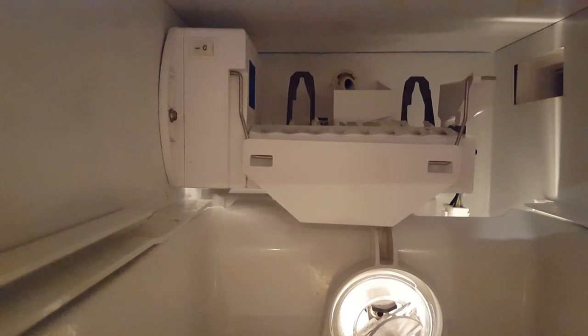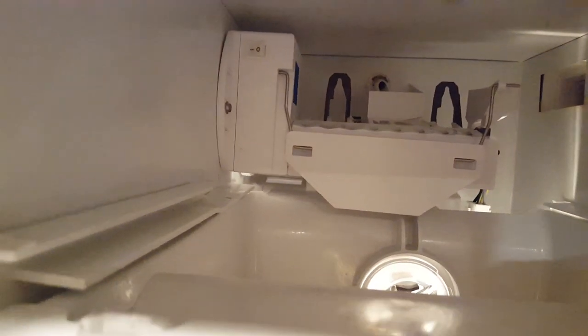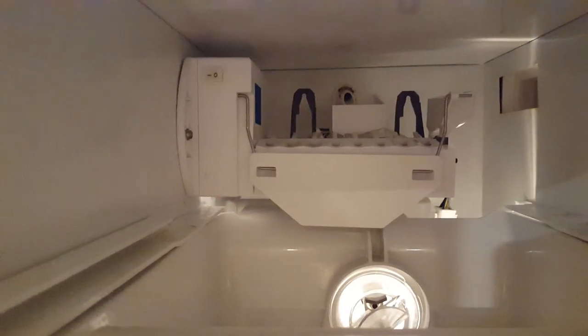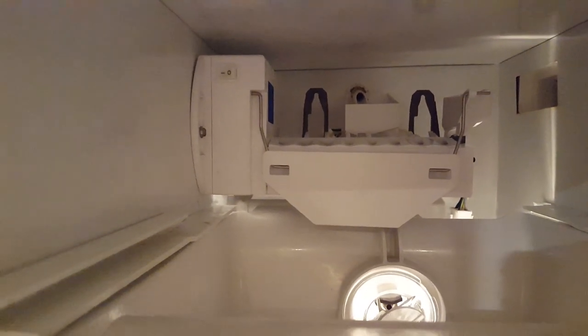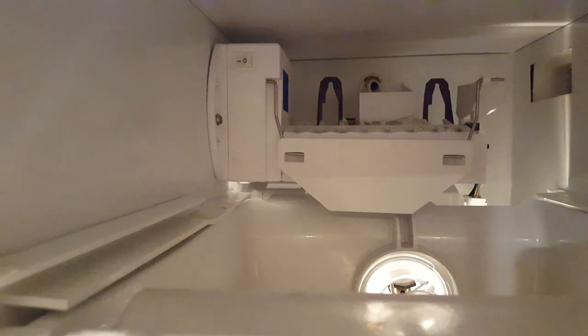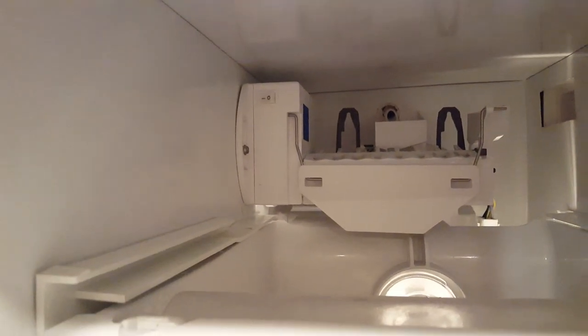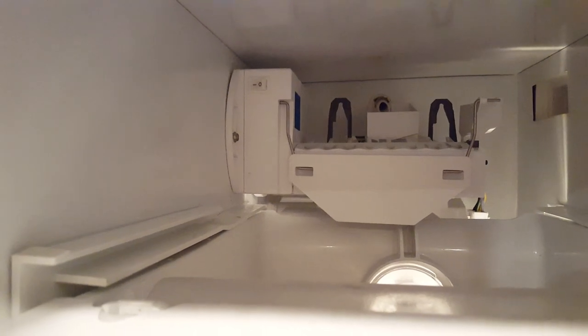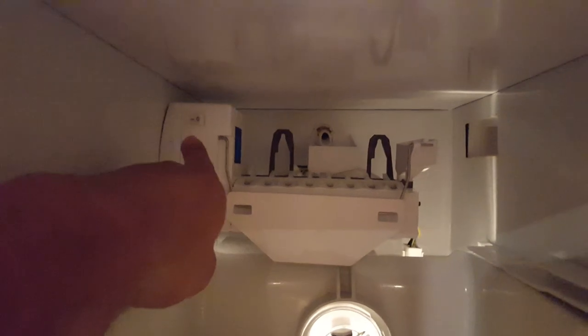It would have been same-day delivery but they would have delivered late and I was at work, so they delivered it the next day — ordered yesterday, arrived today. It was less than fifty-three dollars. The original part is like a hundred and eighty-nine dollars. This part replaces a lot of different models.